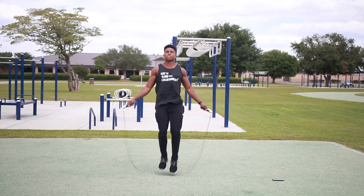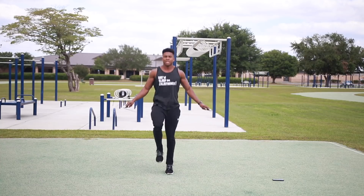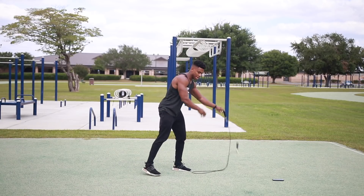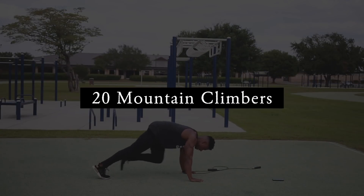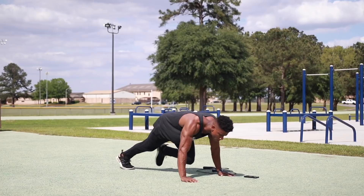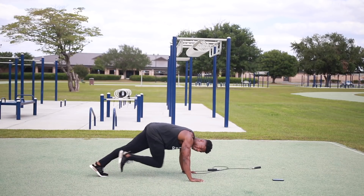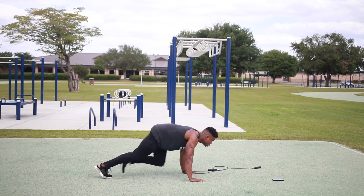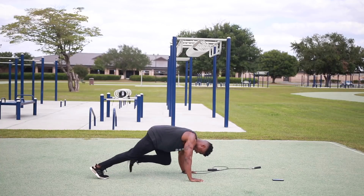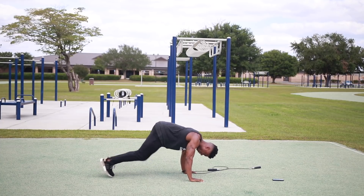Next we're going to get some mountain climbers — 24-count mountain climbers. Get down on the ground, get those knees up. Three, four, seven, eight, nine — halfway there — eleven, twelve, thirteen, fourteen, fifteen, sixteen, seventeen, eighteen, nineteen, twenty.